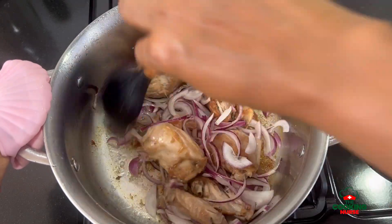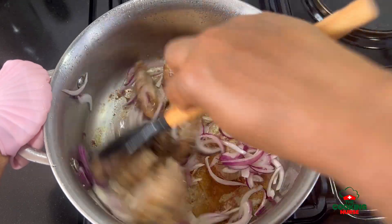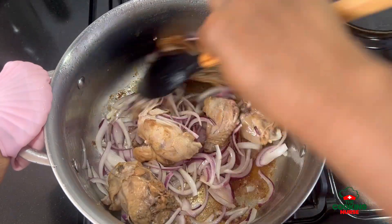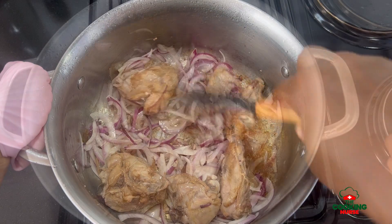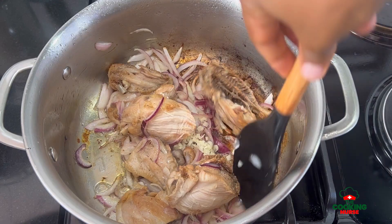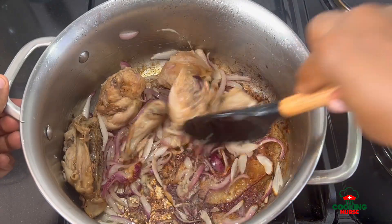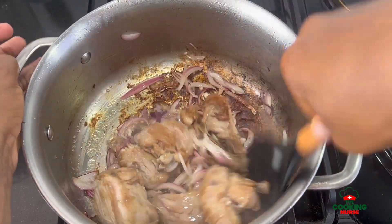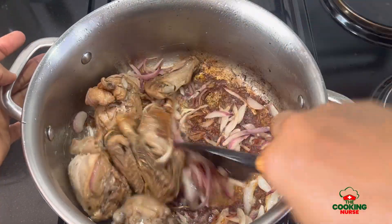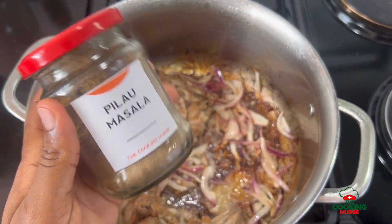The onions are cut into julienne strips. We're just going to put them in and toss them around until they are golden brown, fragrant, and really aromatic — not burnt. Then we're going to go in with our garlic. I'm adding a garlic and ginger mixture that I've chopped together and keep on tossing. Make sure to keep tossing until everything is wilted and golden.